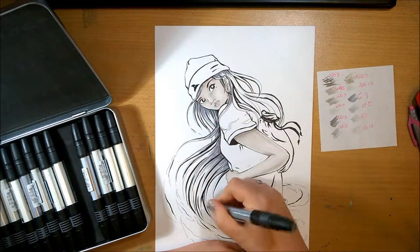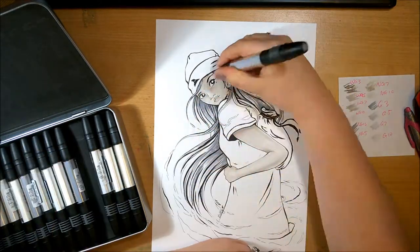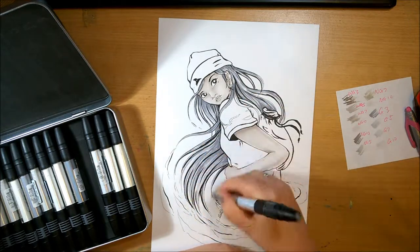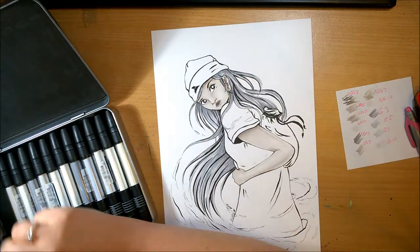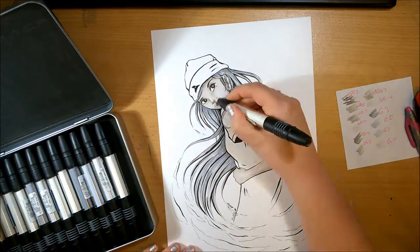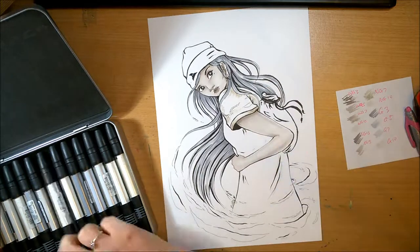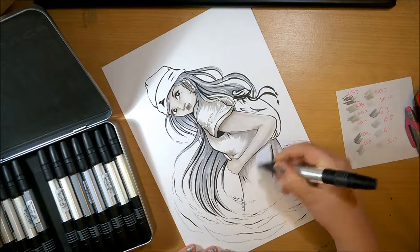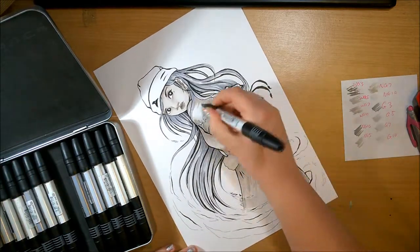One thing I did find odd is that normally with markers you get cool grays numbered one, two, three and up, where one is the lightest. But in these, the lower the number the darker the color, which I thought was a bit odd. So the ten — or seven, whichever it was — was the lightest gray, and the three was the darkest. I thought that was quite bizarre because all the other marker brands go the other way.